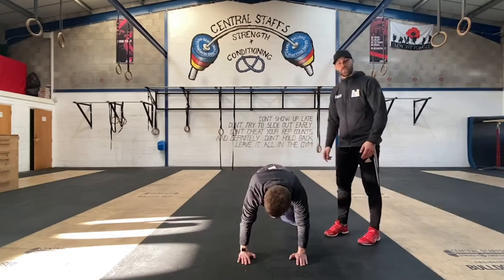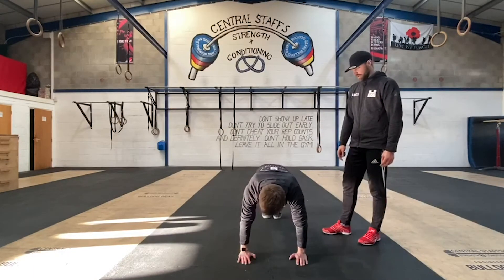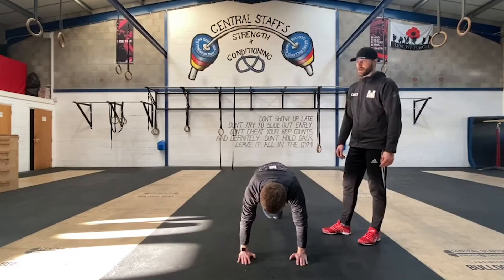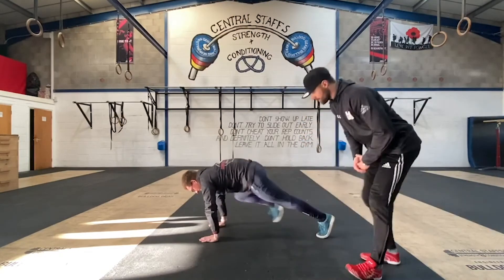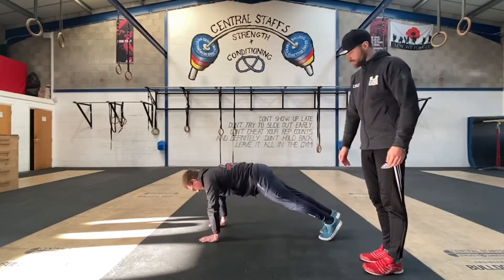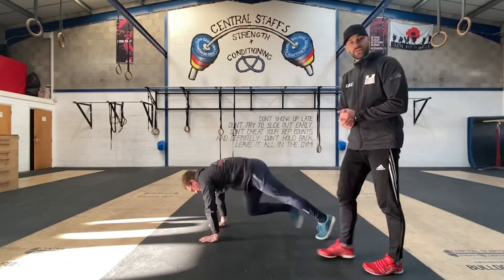If you want to look at rotating: the right one comes up to the opposite elbow and then rotates to the left to the right elbow, and we can speed this one up as well. Left knee to left elbow, and then he's going to do the rotational one for you as well. And that's your mountain climbers.